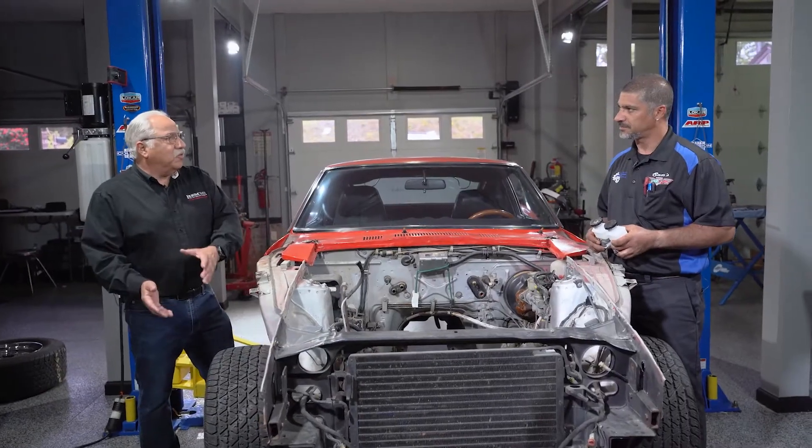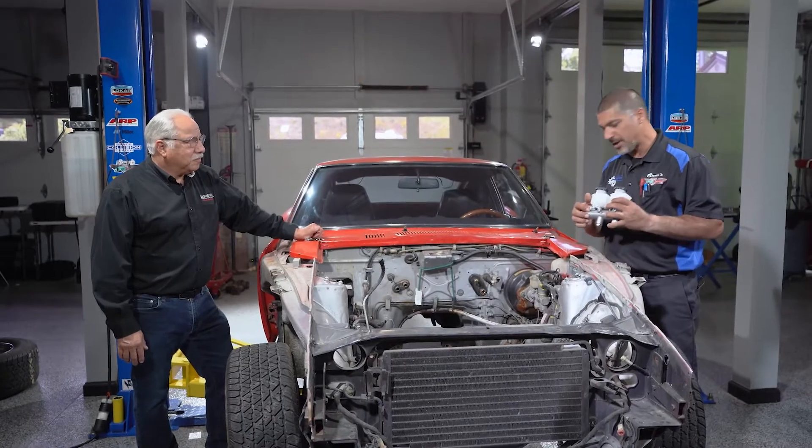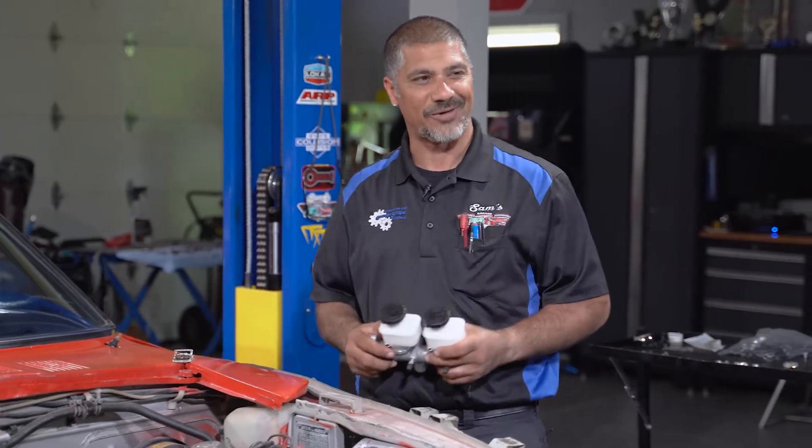You don't want the rears to lock up before the front — you want everything to work together. This can be very easy; make sure you guys use a line wrench. This is a direct replacement unit from Wilwood for the Nissan chassis, so it's going to work out really great.